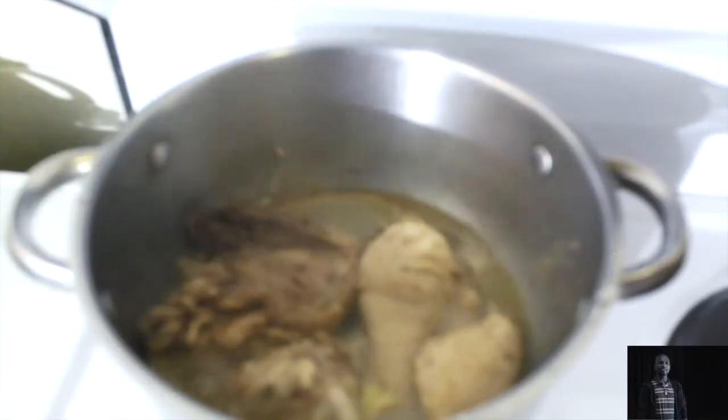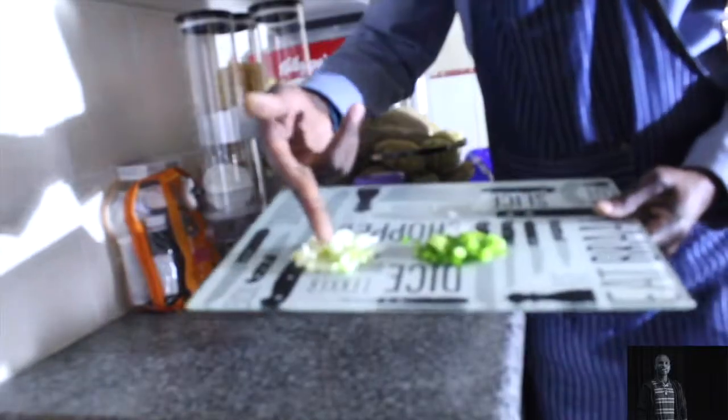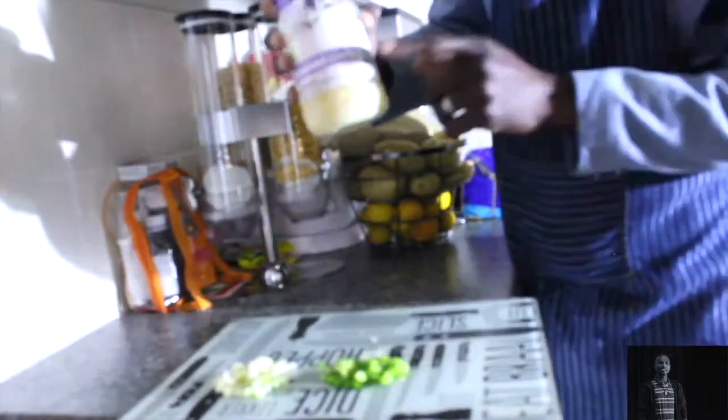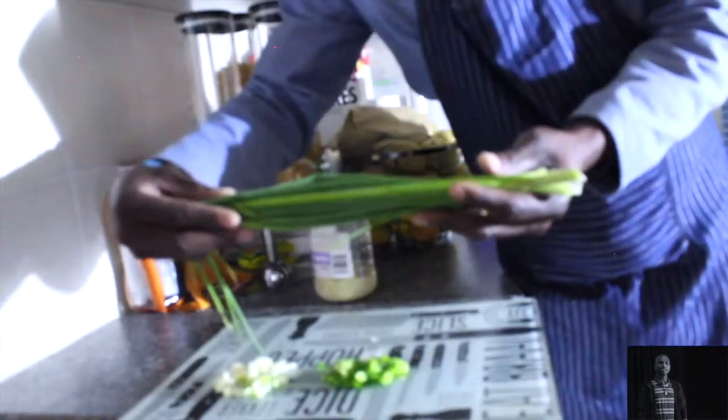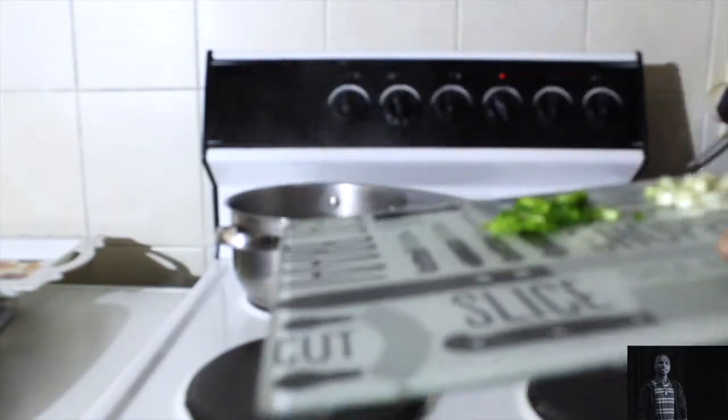Cook until the chicken is half cooked. Then cut your onions, cut your green pepper, and add a little bit of garlic. Close it up for a few minutes as well.